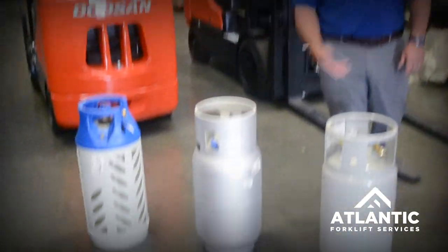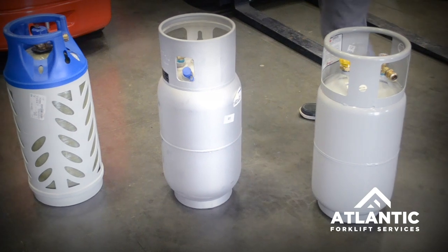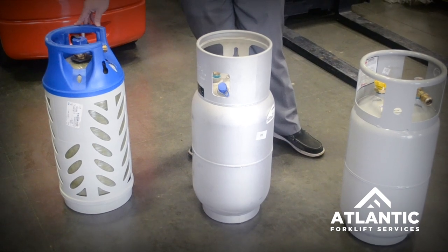What you have in front of here are two or three different types of propane tanks. Here on the left we have our standard steel tank. In the middle we have our aluminum tank, and on the end here we have a newer version which is a fiberglass tank.